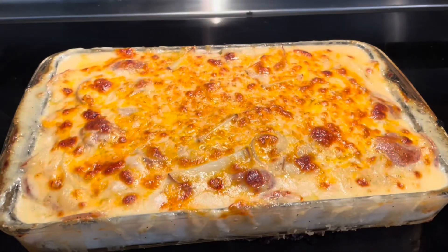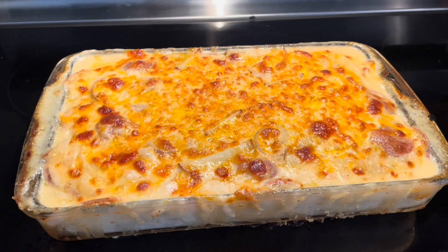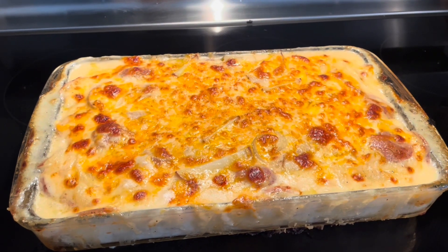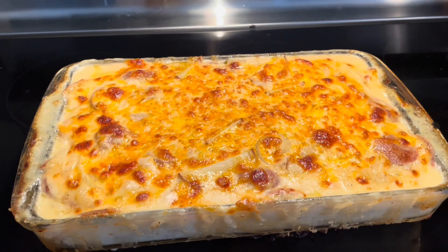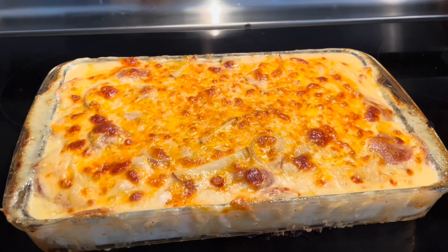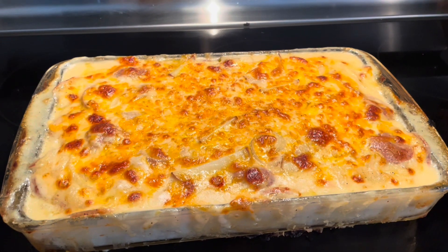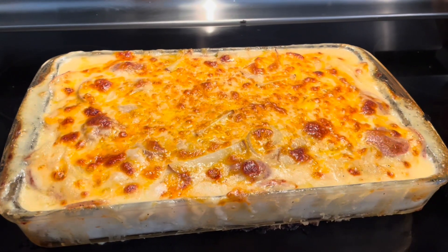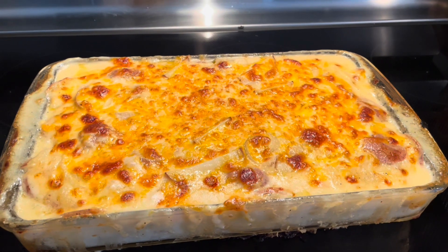Here it is out of the oven after 60 minutes. Remove the tin foil and bake for another 15 minutes uncovered. Now let it cool — you can put it in the fridge for the next day and cut it then, or serve it right away. But to get a nice uniform cut, it's best to cool it off and slice it later.